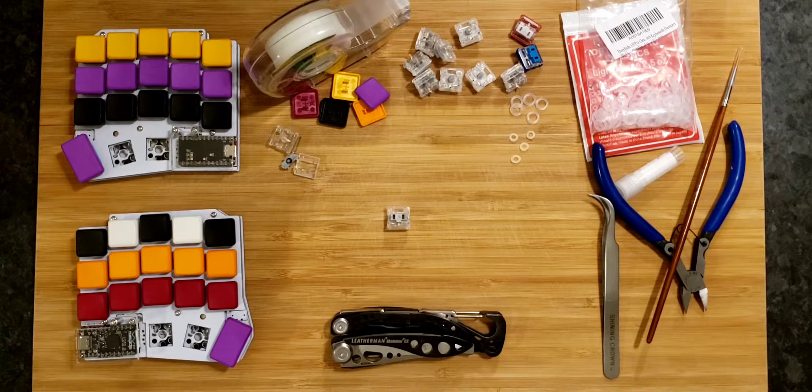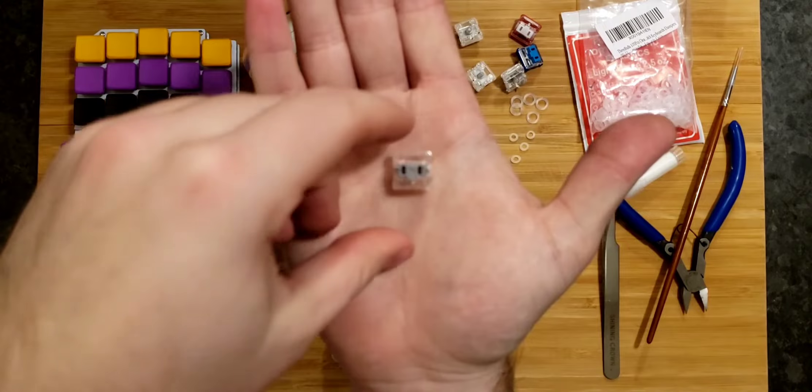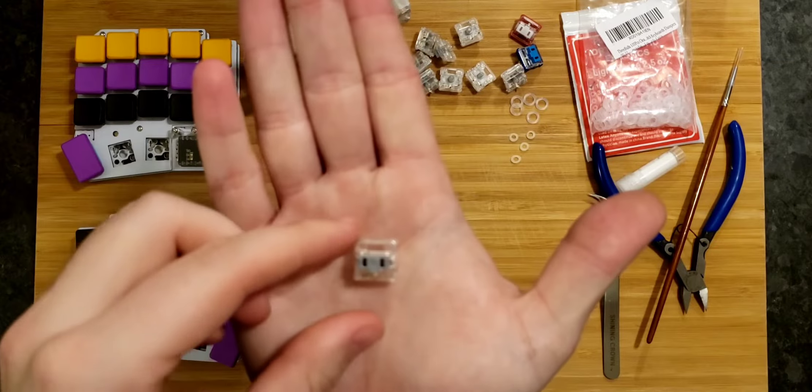Hey everyone! Today I'm going to be making a video about modding KL Chalk switches, specifically Chalk V1s. I've got a V1 Silver here, which is my preferred linear of choice.